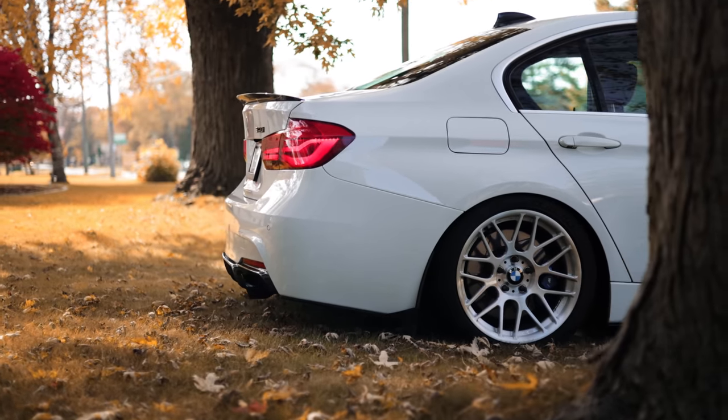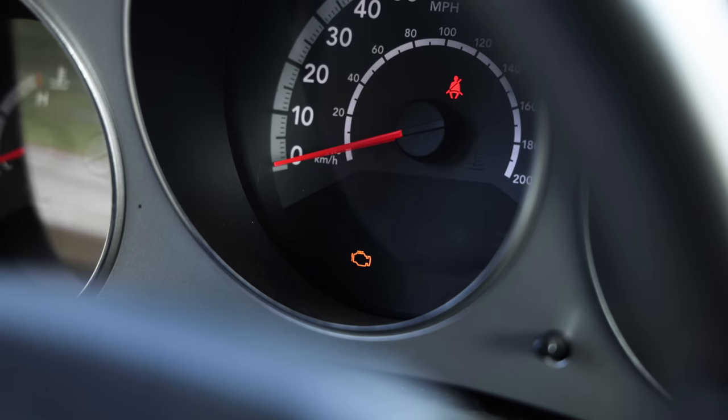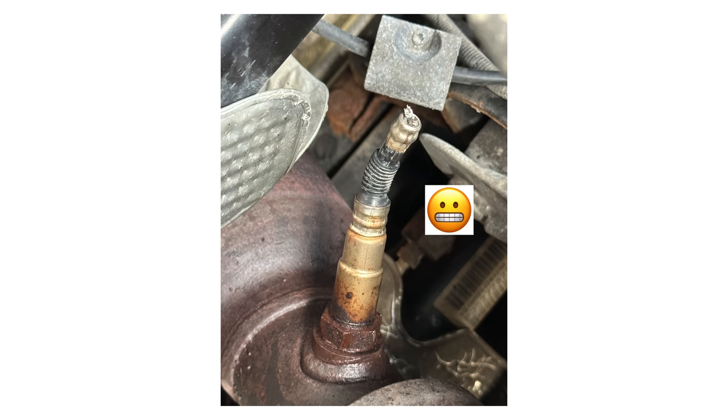The days are getting shorter, the weather is getting cooler, and I want to make sure the 340 is ready for winter. We actually have a third car that we'd normally drive in the winter, but that car has had some problems recently. So I want to make sure the 340 is all set — I'm going to walk you through how I would prep this car for winter, and maybe you can try some of these tips on your own car as well.